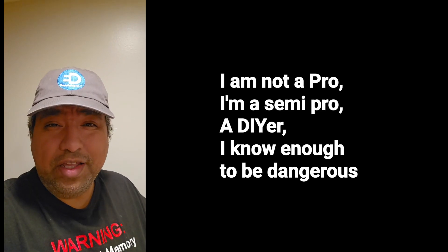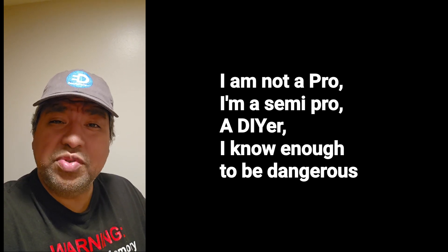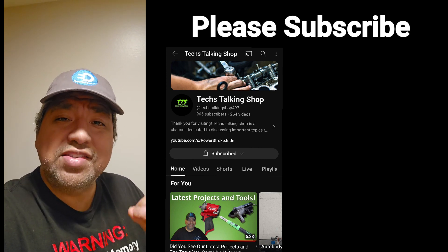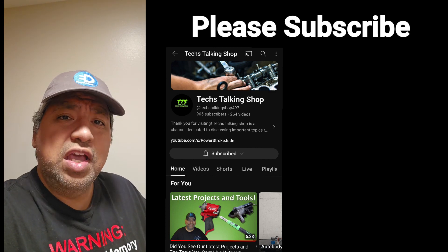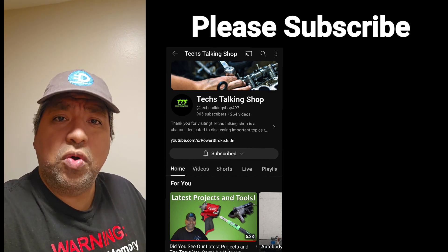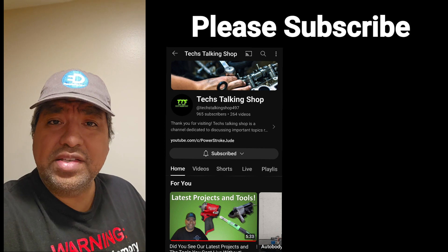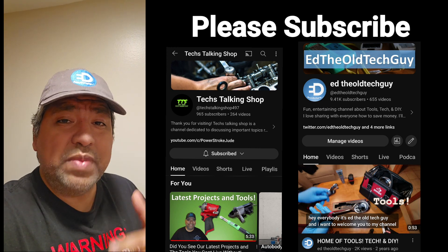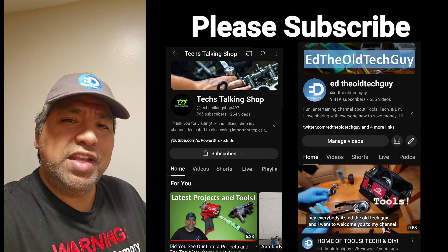That's enough of my oh crap drawers — I have others, but I think that's enough. I want to keep a few in reserve for future videos. Do me a favor and subscribe to this channel — Tech Talking Shop is a compilation of technicians who are professionals and semi-pros, aspiring to share the skills it takes to do mechanic work, learn about your car, or get into the field. I'd also ask you to subscribe to Ed the Old Tech Guy — that's my channel where I talk about tools, tech, DIY, and everything else. See you on the next one!